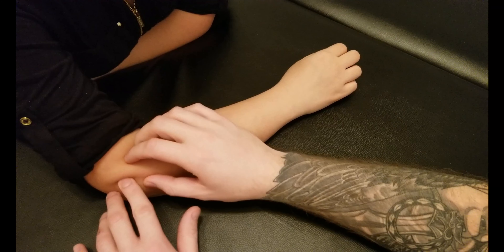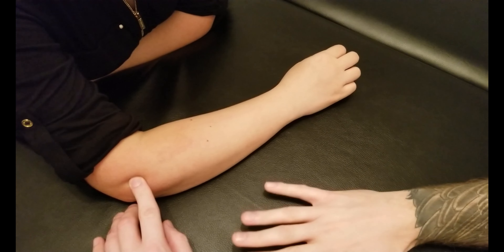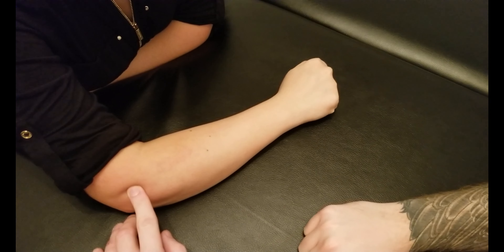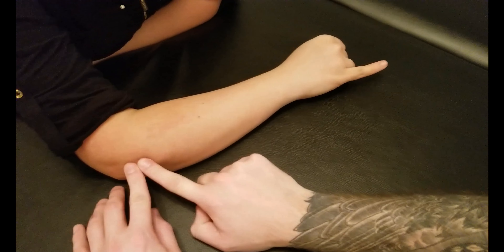We're going to be palpating extensor digiti minimi in this video. We're going to be starting very similar to extensor digitorum's attachment on the lateral epicondyle of the humerus via the common extensor tendon.